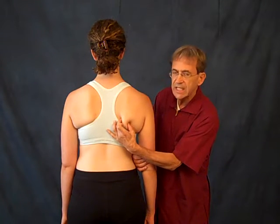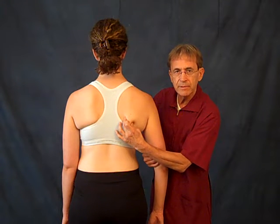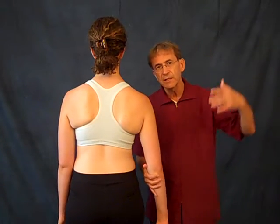If I have my fingers here and I'm moving it, and that tip — the inferior tip of the scapula — moves, I know that's the end of the movement for the person. Now, the person could get it a little higher, but they usually are just hiking their whole shoulder up there.